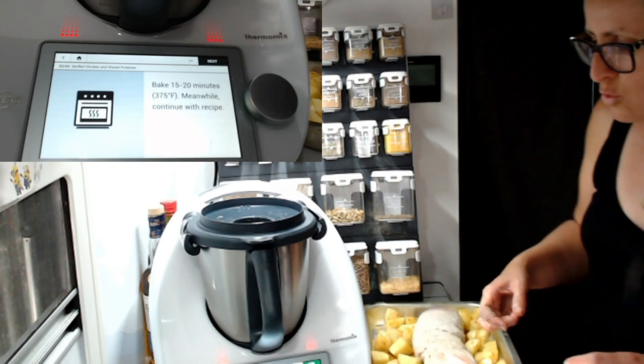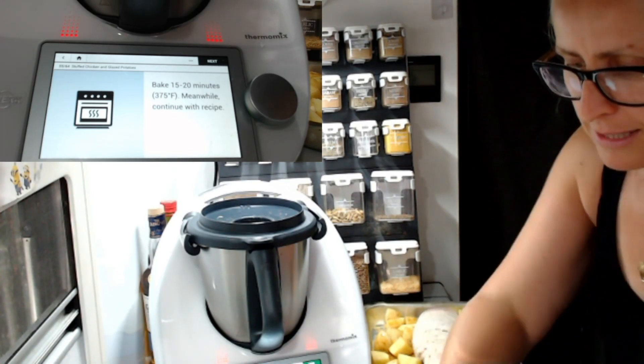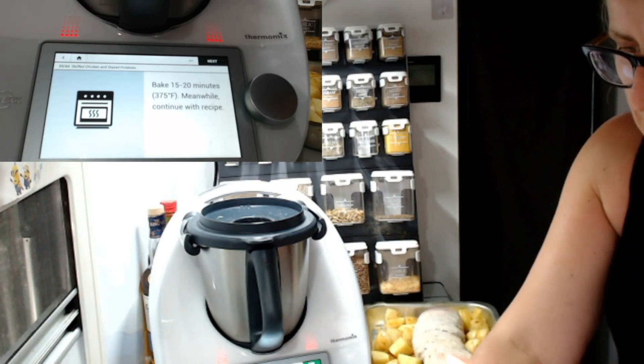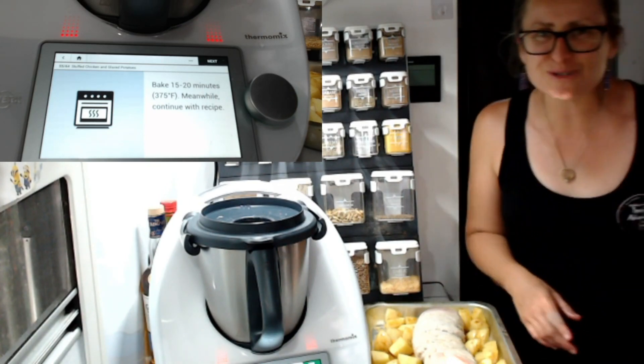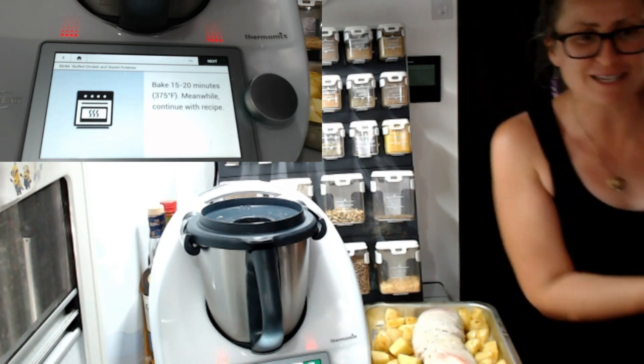Transfer the stuffed chicken onto the baking dish with the potatoes, then cook for 15 to 20 minutes. Meanwhile, continue with the recipe. I might actually get this in the oven and pop back in two seconds to show you this very last step on the recipe. I look forward to showing you that very shortly — I hope you've enjoyed. I'll see you soon.